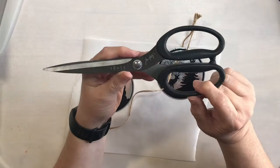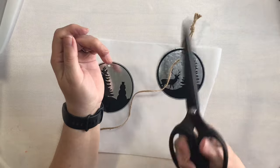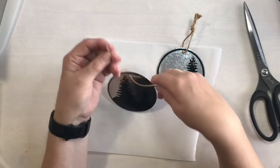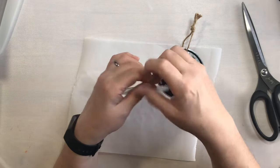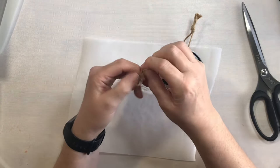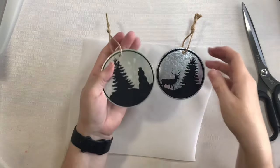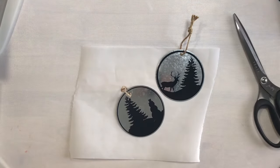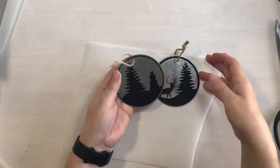These scissors are the Tim Holtz and Tonic Studio scissors — they are fantastic, a titanium blade so they are non-stick. This is the long pair at nine inches and I use them for everything. We'll tie this one up, trim them down just a little bit, and there are our little ornaments. I am so happy with how these turned out.